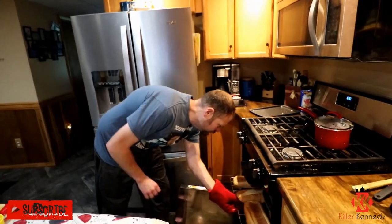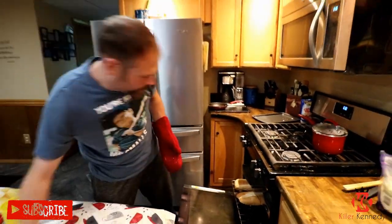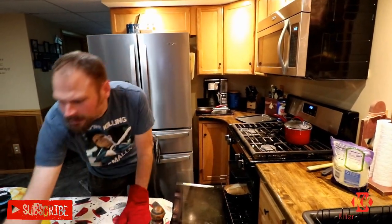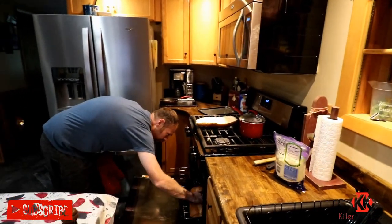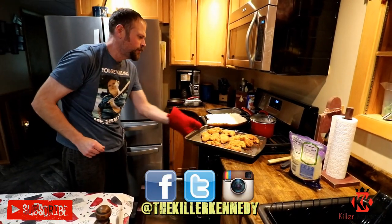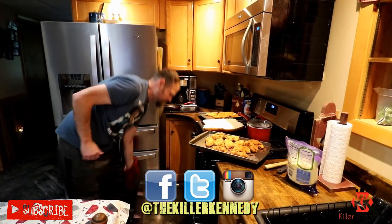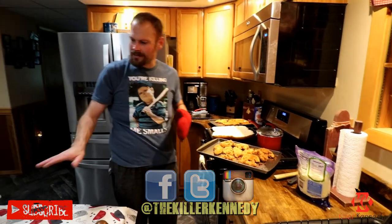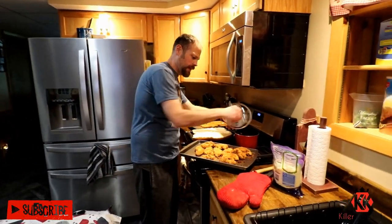Alright, so I toasted these up a little bit this time instead of just eating it as is — gives it a little something. As you can see, it's just about right. I feel like we should put a little bit of sauce down first. Chicken. Layer it, stack it. Layer it, stack it.